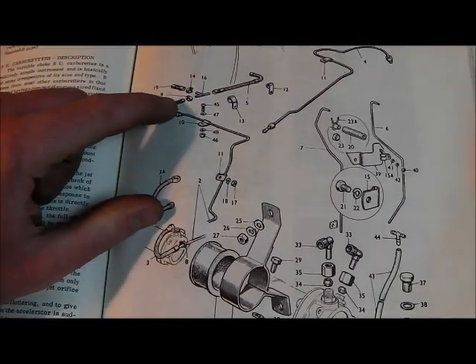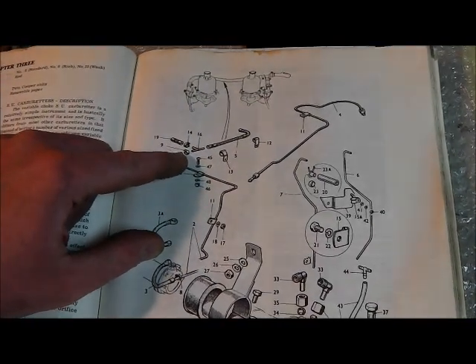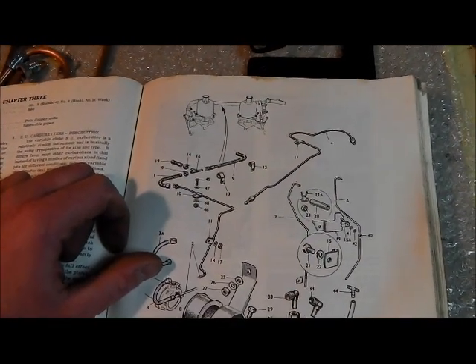My car is pretty much the same, but in that gap there is another hose and a fuel filter, and I don't really like the situation of the fuel filter, as I'll show you and explain in a minute.